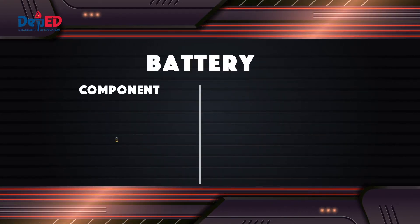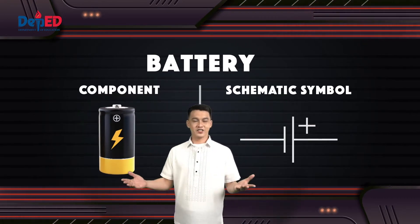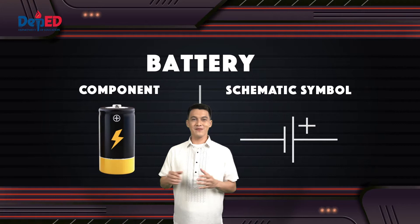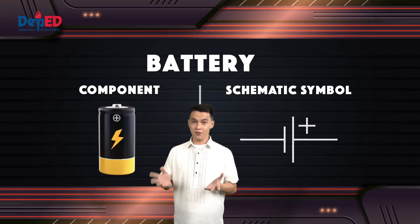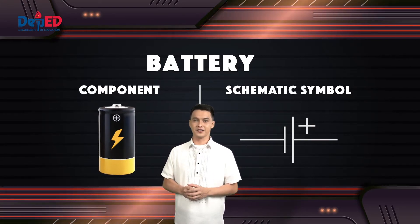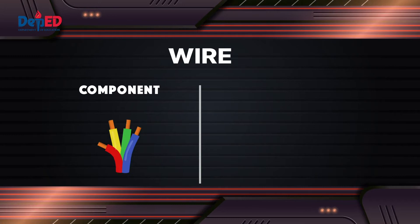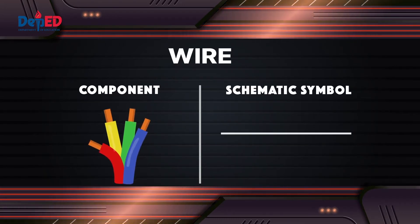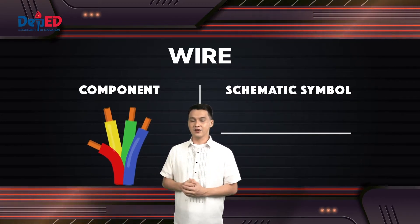Another component is the DC or direct current source. An electromechanical cell or battery is a prime example of DC power. Direct current may flow through a conductor such as a wire but can also flow through semiconductors, insulators, or even through a vacuum as in electron or ion beams. The next one is the wire — a single, usually cylindrical, flexible strand or rod of metal. Wires are used to bear mechanical loads or electricity and telecommunications signals.